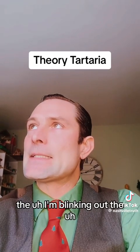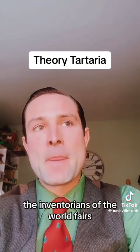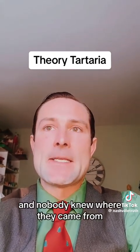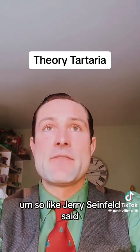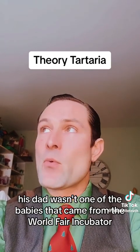There were the incubatoriums of the world fairs, and they would sell these babies — live babies — and nobody knew where they came from. Like Jerry Seinfeld said, his dad wasn't one of the babies that came from the world fair incubator.